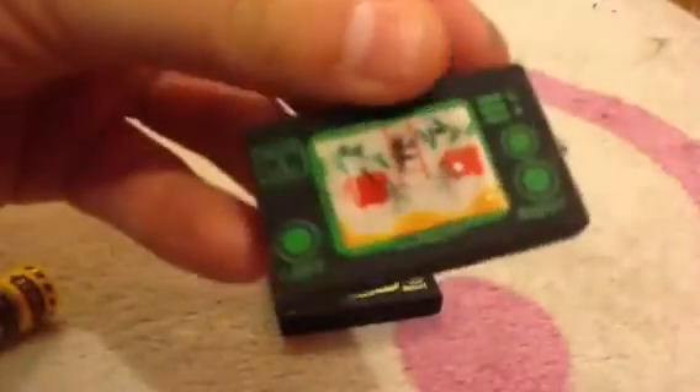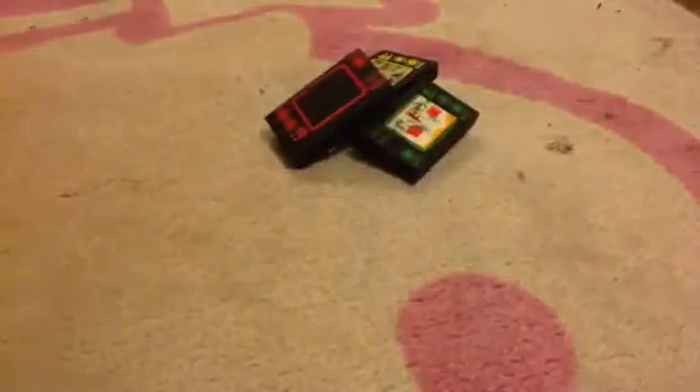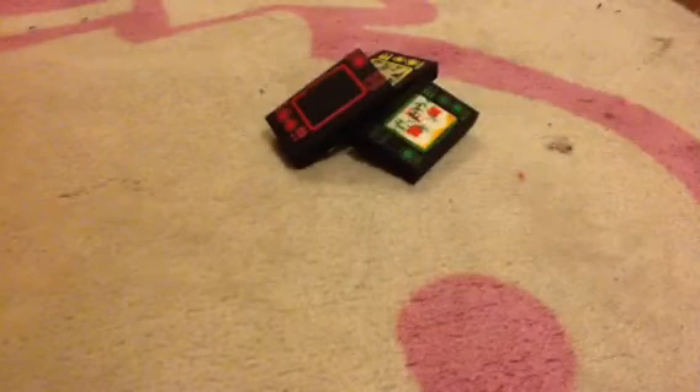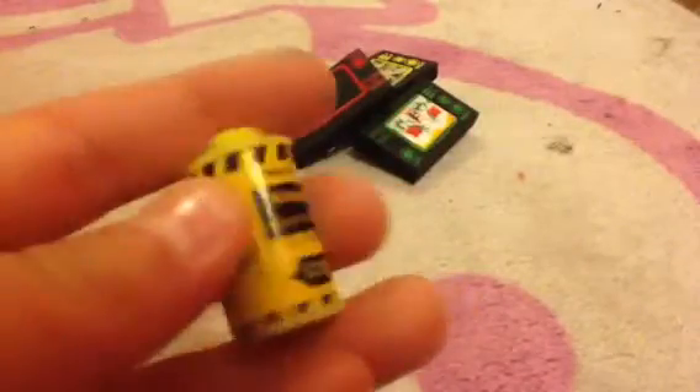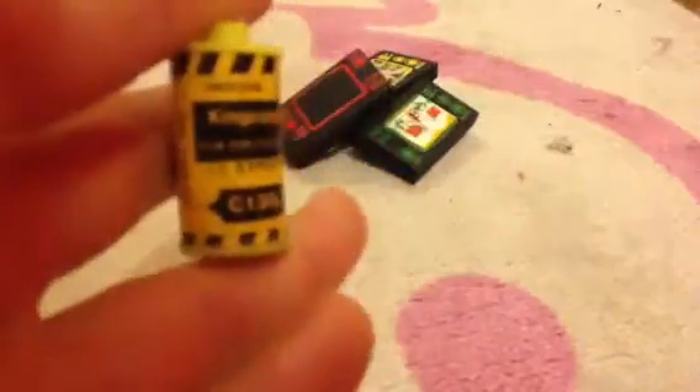So there was a blue one, a green one which I don't think you saw, a yellow one, and a red one. And then there's this king colour film - a yellow one, like a colour cartridge.